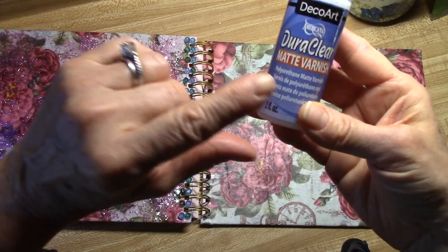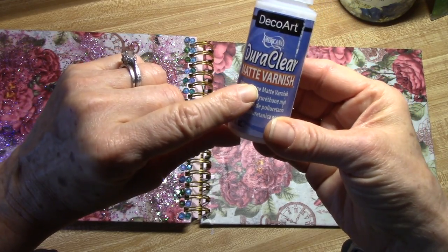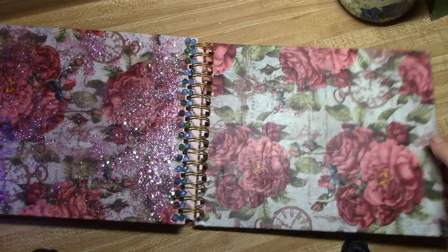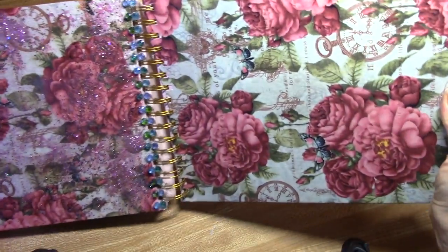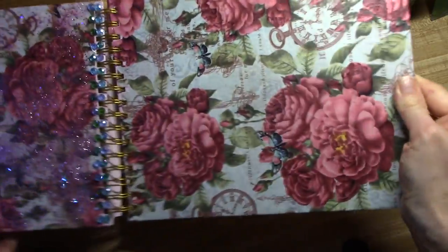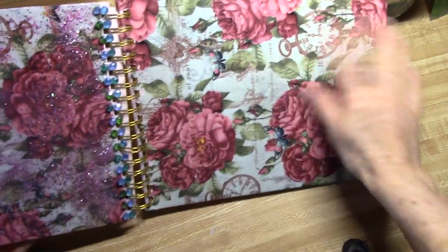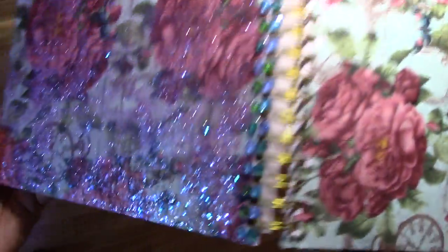On the other side, I already used the DecoArt DoraClear matte finish varnish, so you can see there is very, very little shine on there. This will protect your work. For those of you who don't like the high gloss or the glitter, this matte top coat is the option to use. And I now have a new planner slash organizer.